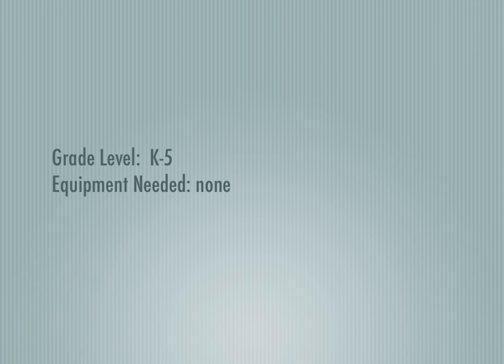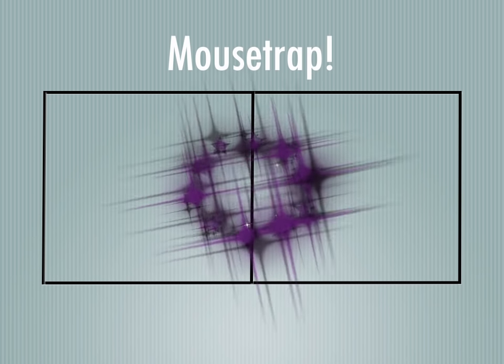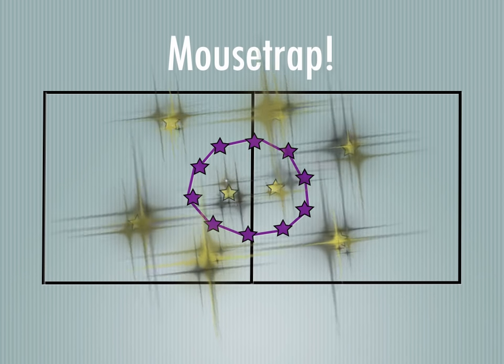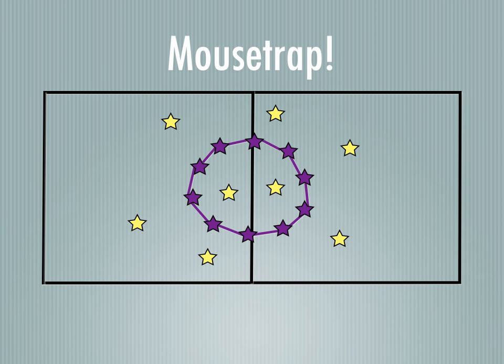Here's a super easy game called Mousetrap. In this game, you'll have half your students form a circle and they'll join hands. You'll have the other half either inside or outside of the circle — it doesn't really matter.